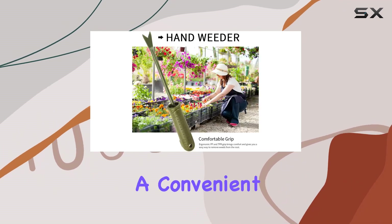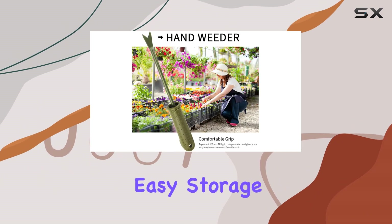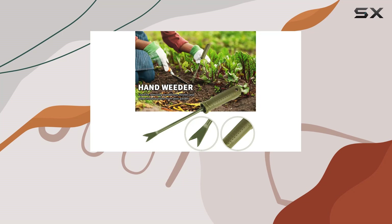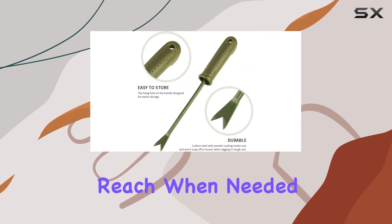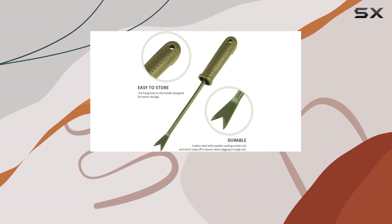Additionally, the handle has a convenient hanging hole, allowing for easy storage. This simple yet practical feature ensures your tool is always within reach when needed and neatly stored away when not in use.